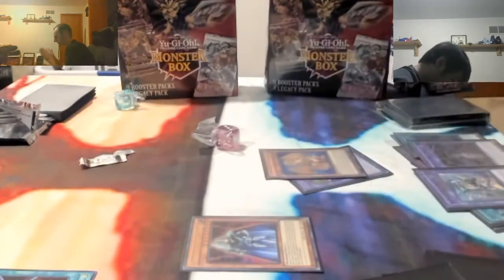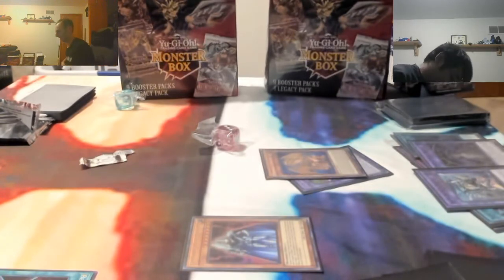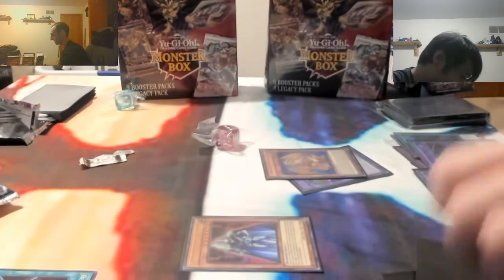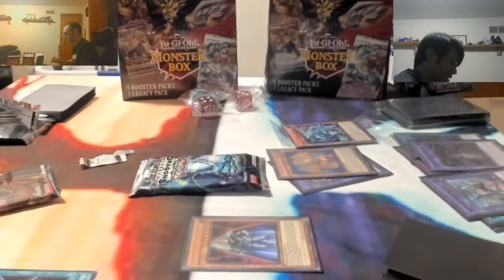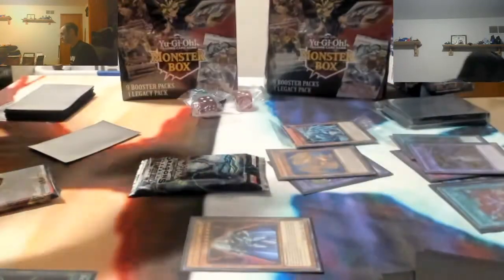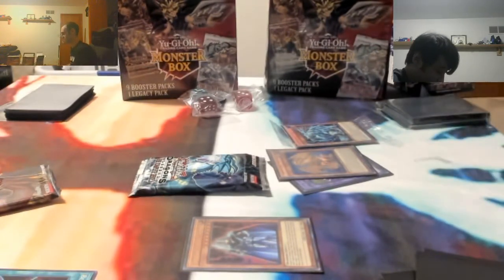My hands are so sweaty, dude. Opening packs is so exciting. I can't even touch the card right now. Let's see if we can get the third dice. We got a third different type promo! One of the Giga Giga cards - Giga Giga Gaio or whatever. Unfortunately we weren't able to get all three dice. Yeah, it's always nice getting the cover card.